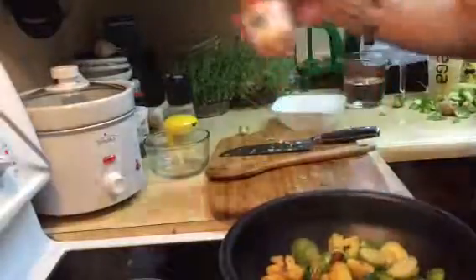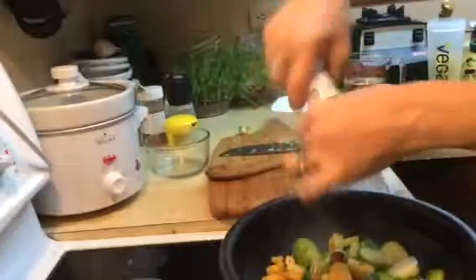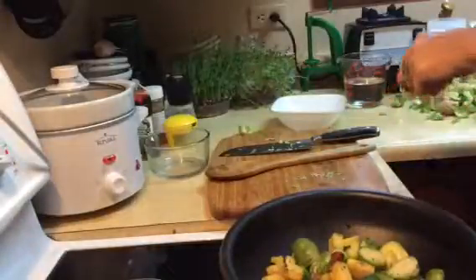A little bit of Celtic sea salt — or you could use Himalayan salt if you want. I always love adding just a little bit of cayenne pepper: good for circulation, good for the blood, and it does bring out the flavor. I also like adding a little bit of black pepper, more for color really.